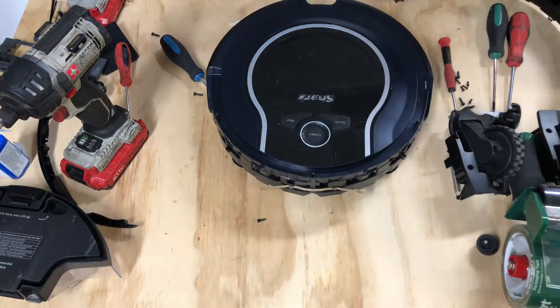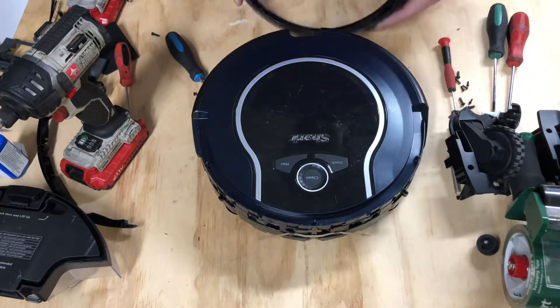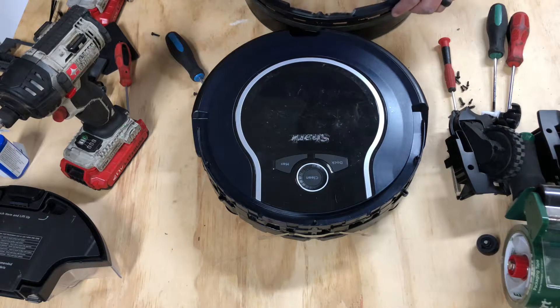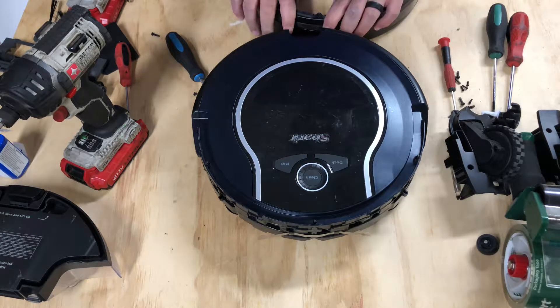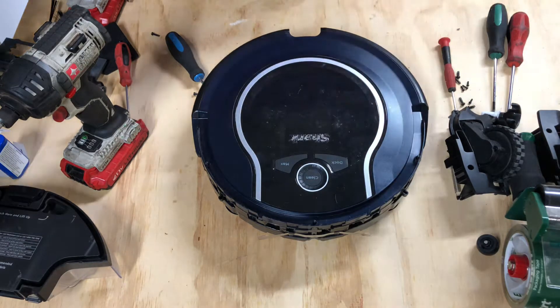What's going on guys? Welcome to part four. In the last video we removed the front bumper, and in the video before that we removed the wheels, and the video before that we removed the non-essential parts such as the accessories like the dustbin, the battery, the brush roller and spinner rollers.